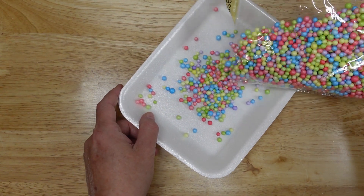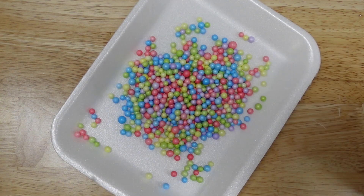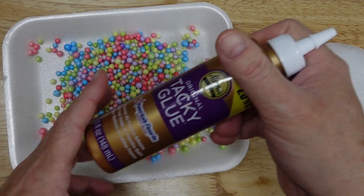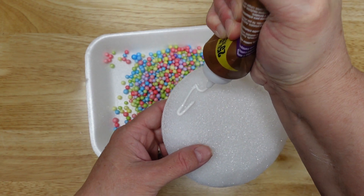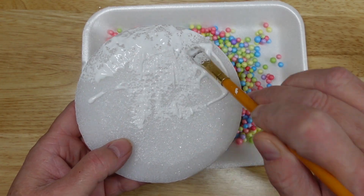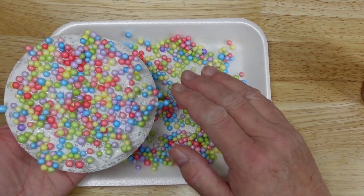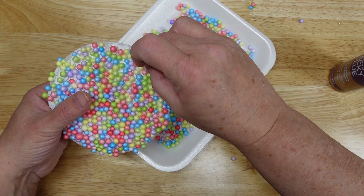So I poured these gravity-defying foam balls into a plate. A tip is to spray some hairspray on them — it makes them a little bit more manageable. Then I took my tacky glue, squeezed it on the disc, used a brush and brushed it on. I put it glue-side down into the plate, flipped it over, and filled in any empty spots by hand. It was a little time-consuming, but I got it done.